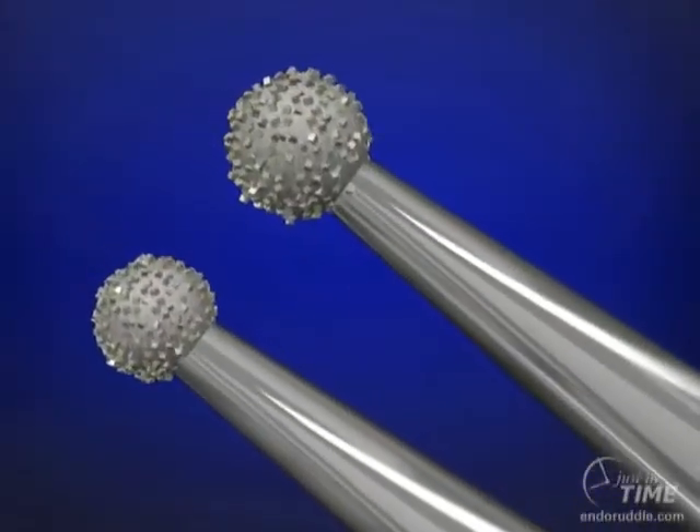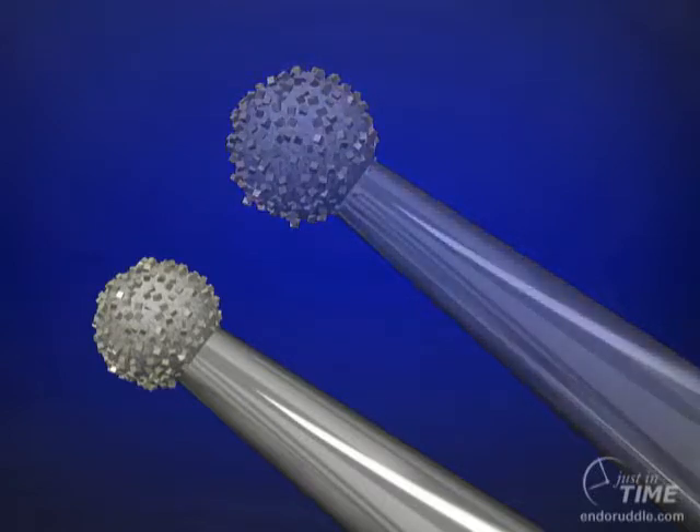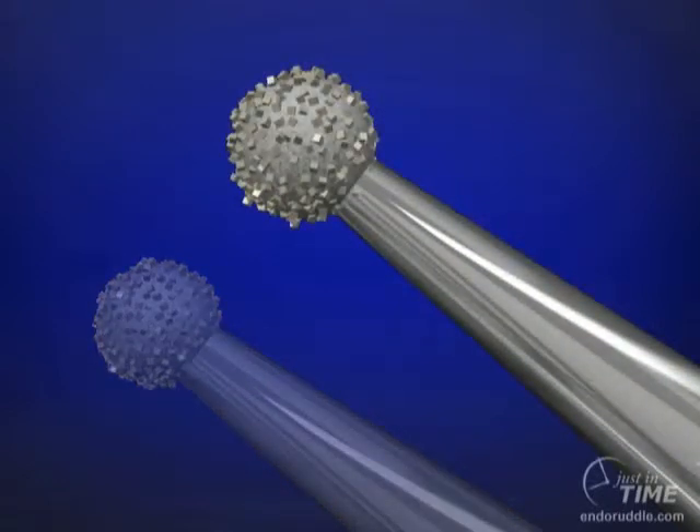The number two and number four diamond round burrs, in conjunction with water, are utilized to brush-cut away tooth-colored restoratives and to create a window through materials such as porcelain. A number two diamond round burr is appropriately sized for bicuspid and anterior teeth, whereas a number four diamond round burr is generally the right size for molar teeth.